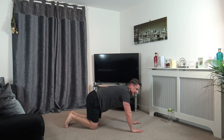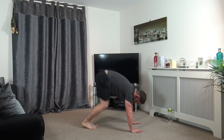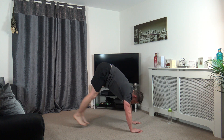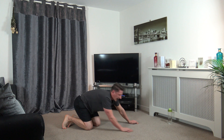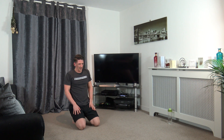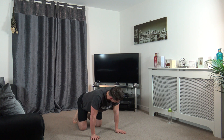We've got 10 seconds left. Five, four, three, two, and one. Oh my goodness, we're halfway through guys, halfway through.